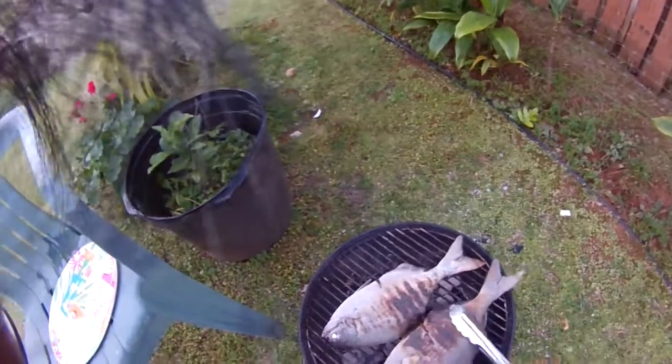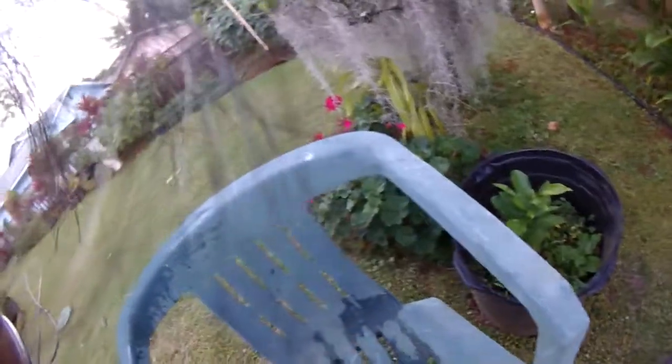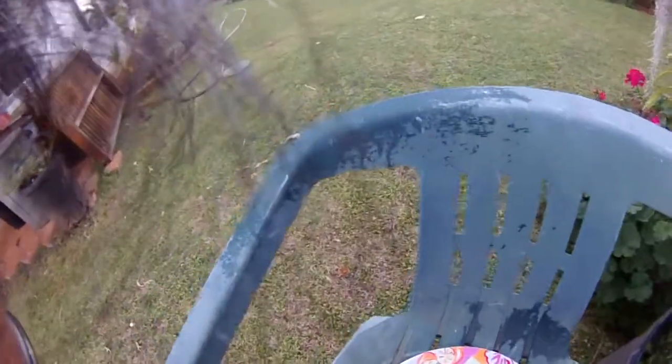So we'll take the biggest one since the biggest one is normally the hardest one to cook. And normally this is what happens there. Let me get to start from the tail. Pick this up.